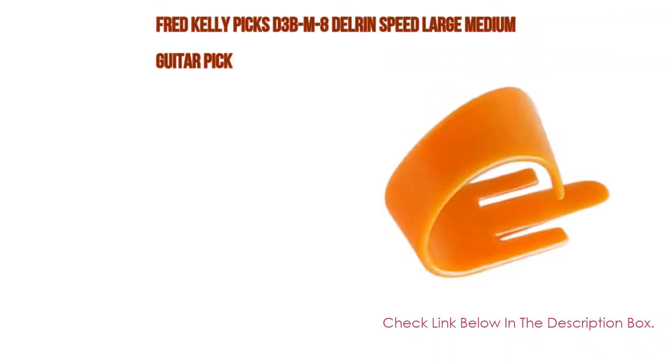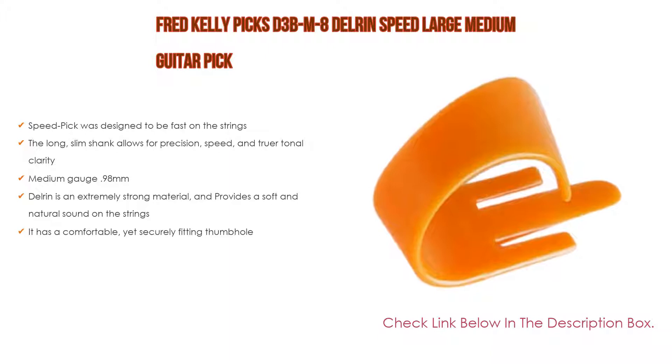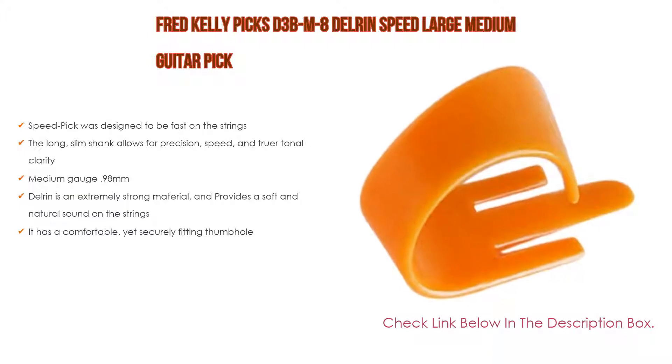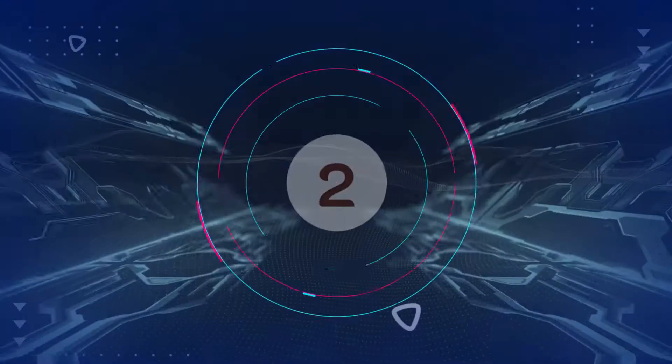Number three: for some exclusive reason, the Fred Kelly Picks DEB-M8 Delrin Speed Large Medium guitar pick is on our list. Not only was the speed pick designed to be fast on the strings, but the long slim shank allows for precision speed and truer tonal clarity. It features a medium gauge of 0.98 millimeters. Delrin provides a soft and natural sound on the strings, and it has a comfortable yet securely fitting thumb hole.